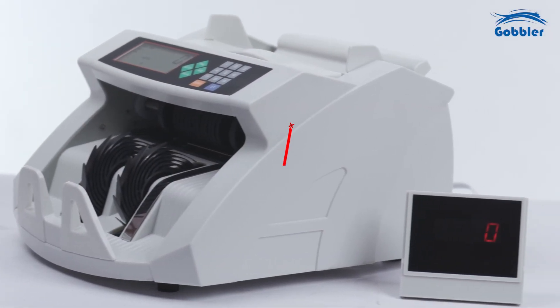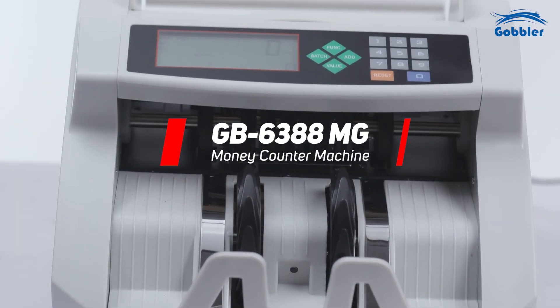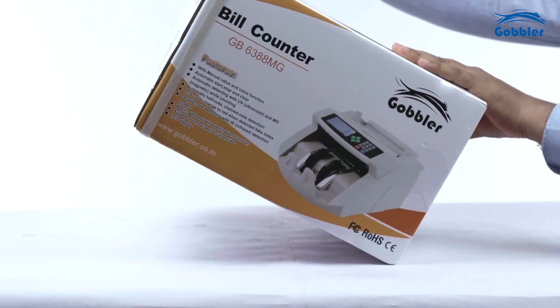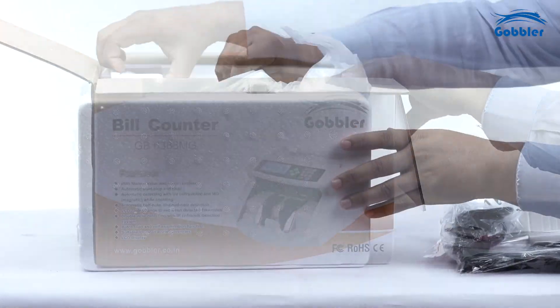Introducing the new Gobbler GB6388M GEA Fully Functional and Reliable Money Counter Machine. Let's walk through the step-by-step process of this innovative device.